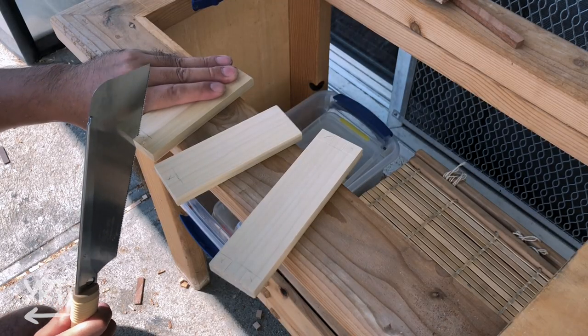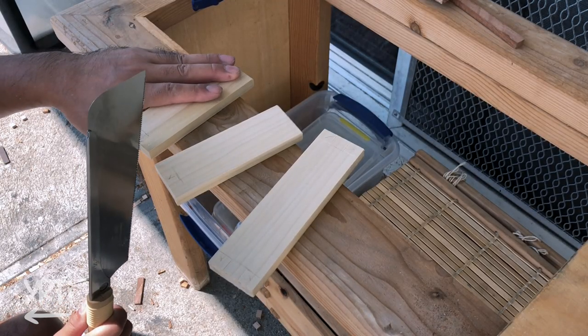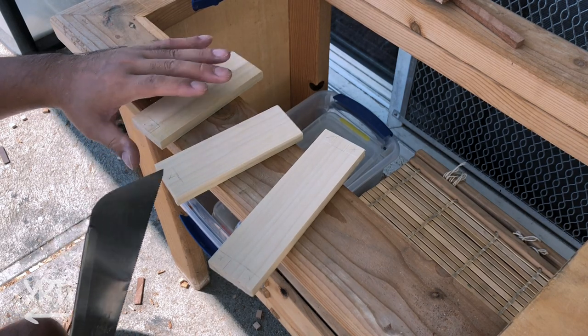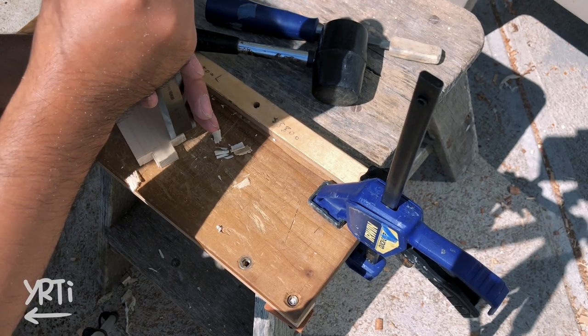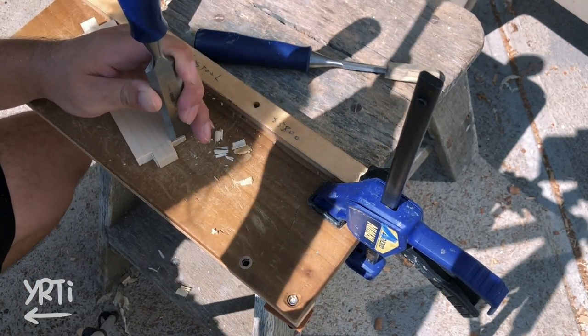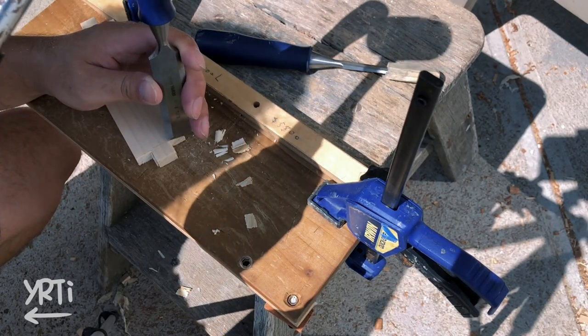Now, a drawer. It's just a box joint in poplar, so I actually did this when I was doing the dovetails. But this day was too hot and my phone stopped working due to overheating. California summer is evil.